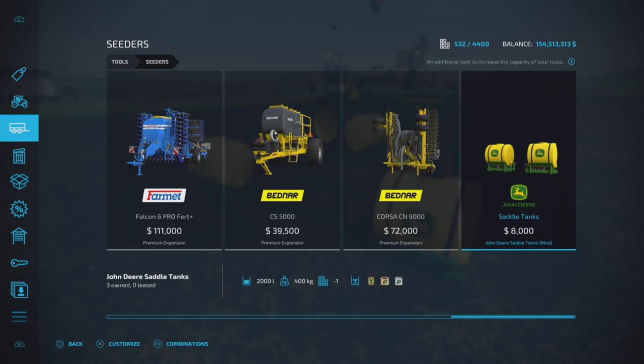They're two tanks, 400 kilograms, hold seeds, solid fertilizer, and liquid fertilizer. So not just liquid, but all three of those — and we'll show you why that's significant.